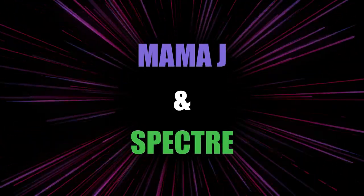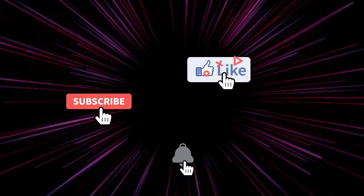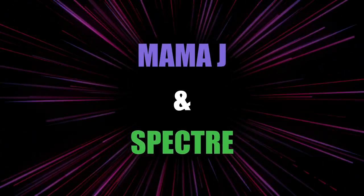Hey everybody, it's Mama J and Spectre. We are here with the BAM pop culture box. We used to get this box, then we stopped, and we picked it back up — this is our second one. The last one was okay, so we'll see how this one is.